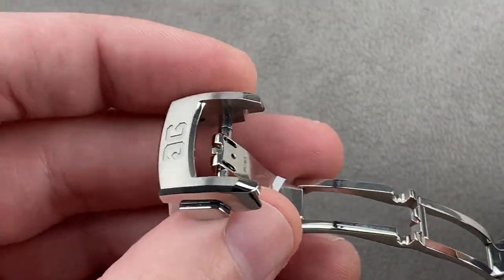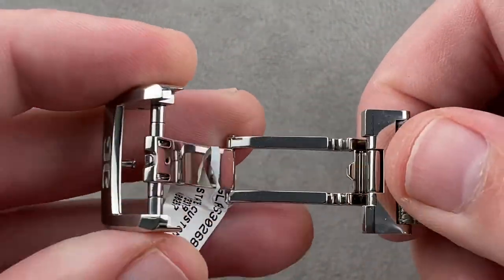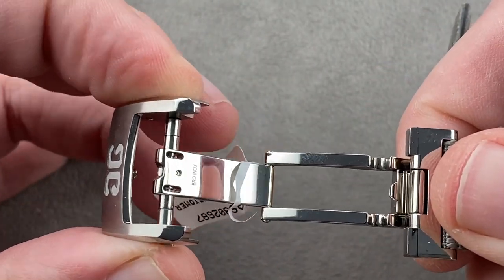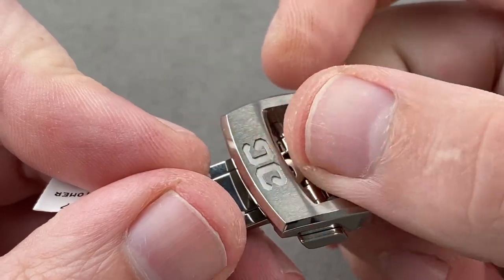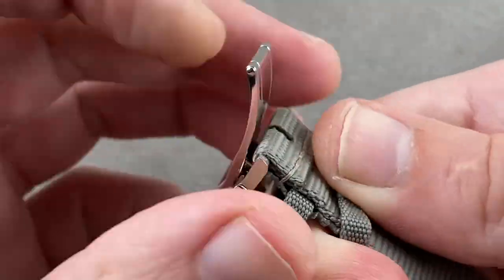Rather than a simple pin buckle as with the Fifty Fathoms, we get a double folding steel clasp with twin trigger release. You have to press the triggers in to release it, and that trigger action means this will stay closed resolutely even in the midst of active and vigorous use. You can see there's satin and polish externally, and the underside is curved to match the curvature of the wrist.